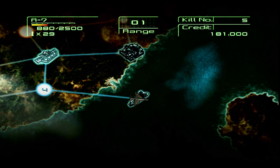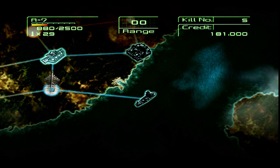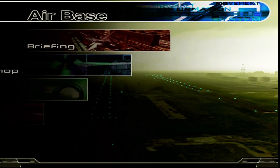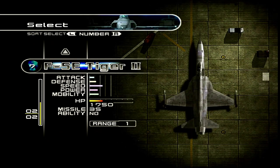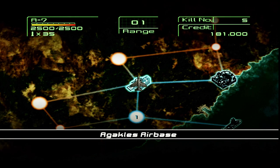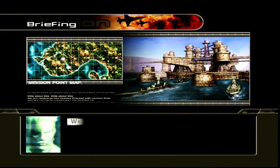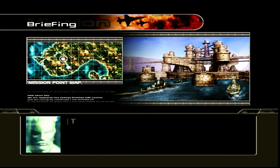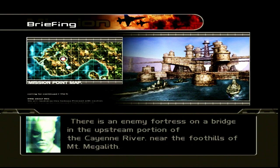We're still damaged and only have remaining missiles. Let's land at the air base. We don't have to repair our aircraft — ironically if we had taken more damage we would have been destroyed. Let's get another briefing: 'We have just received word from Intelligence Division. There is an enemy fortress on a bridge in the upstream portion of the Cayenne River, near the foothills of Mount Megalith.'